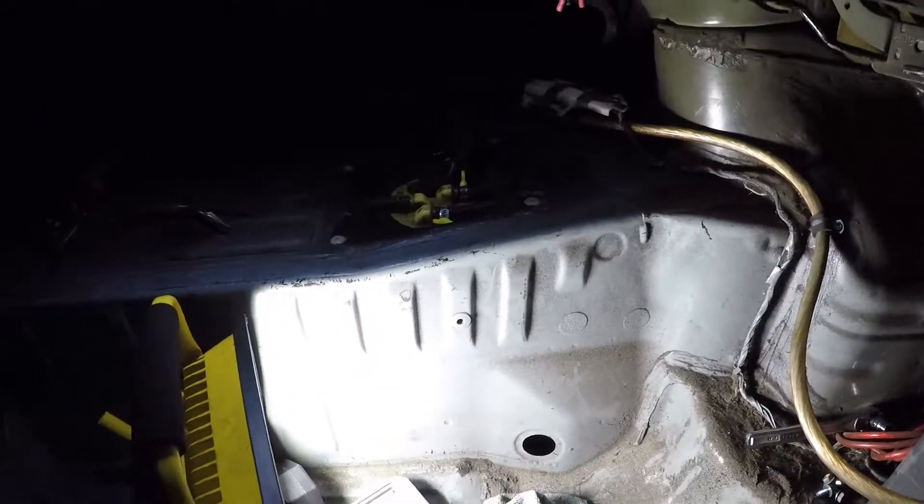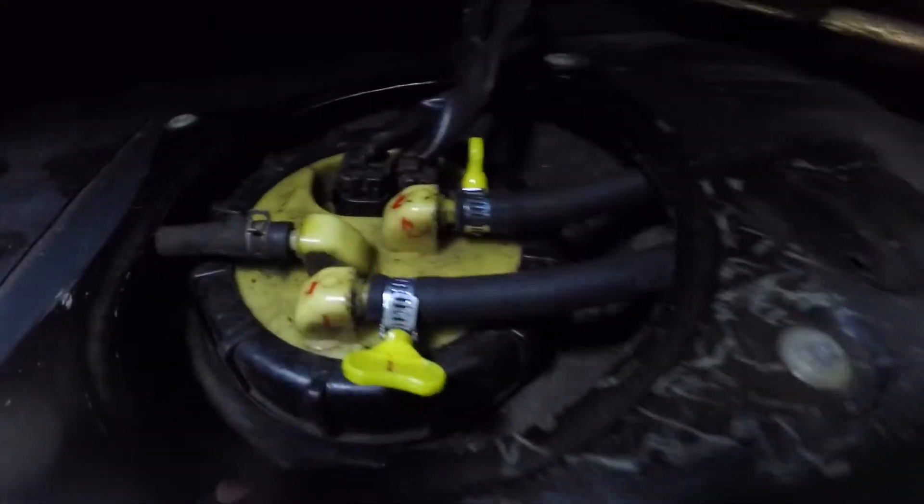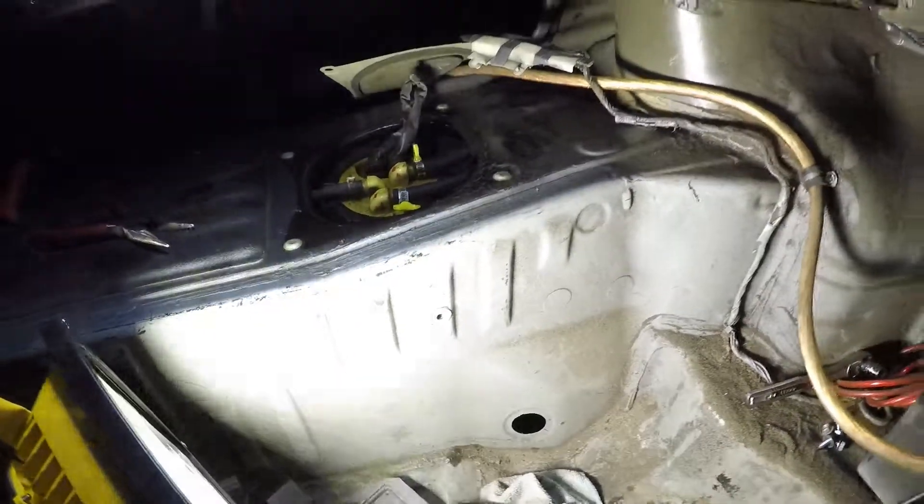We got power guys, let's see if you're making any smoke here. Okay, okay, okay — yeah! Feel out baby. Check for leaks. More leaks over there.